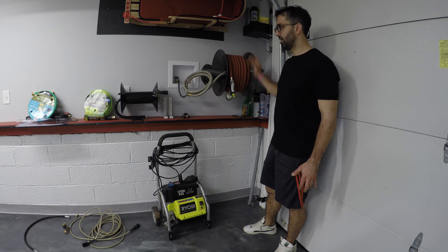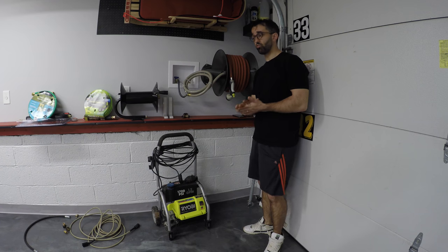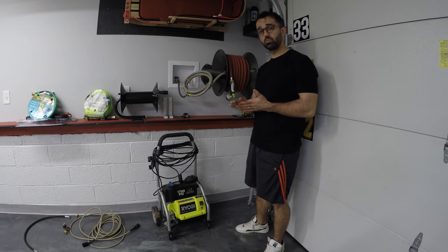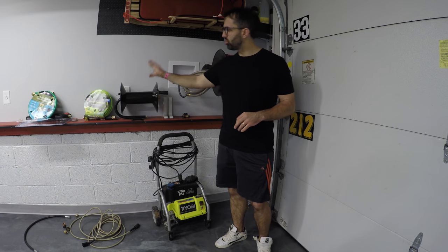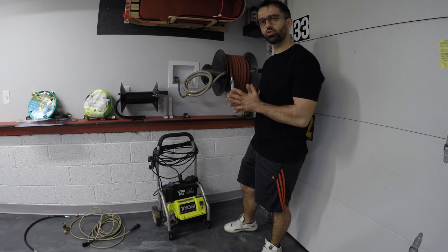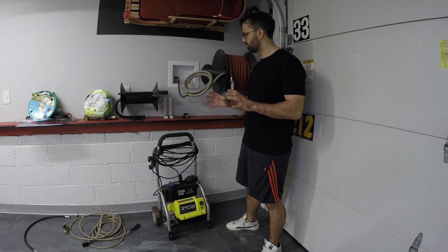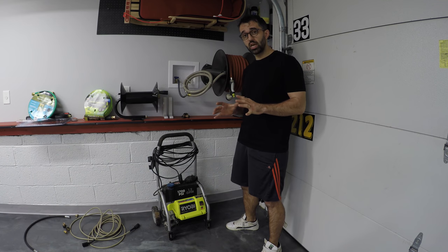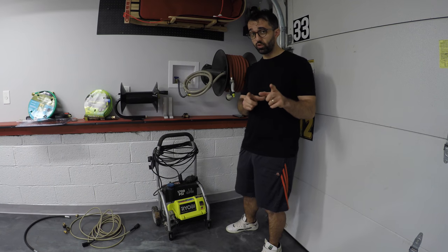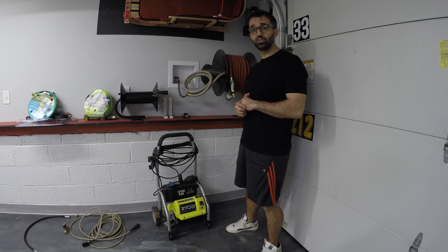I could not get an Ely reel — these are the best reels out there but they don't make high pressure reels anymore, they stopped making them. So I had to go with something that's equally as good. We're doing a new flexible pressure washer hose and there are a couple of fittings I had to get to make this work. I also got a new gun. Everything I'm using today is linked in the description, so if you're interested in building this kit yourself you can do it.